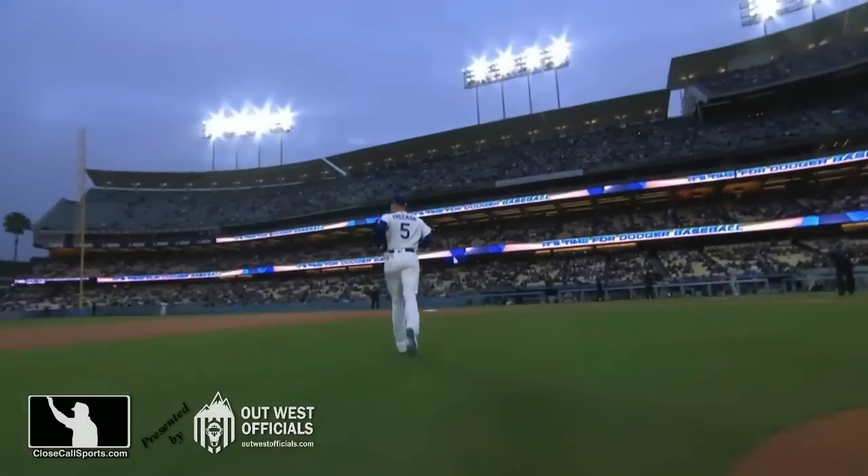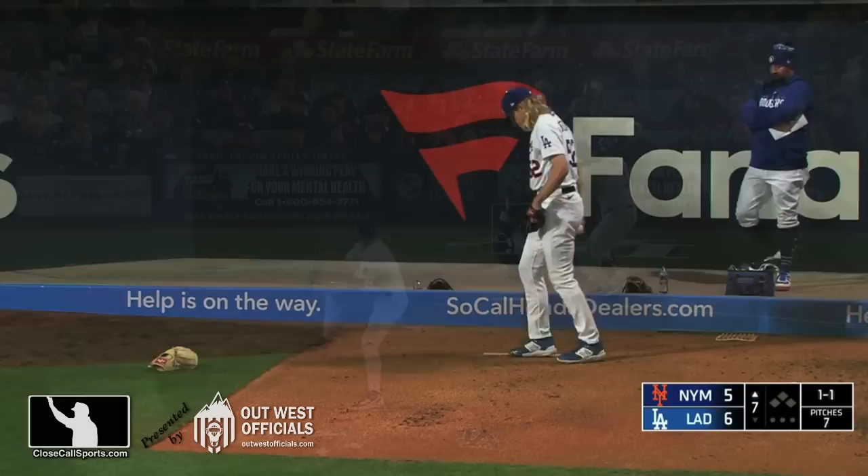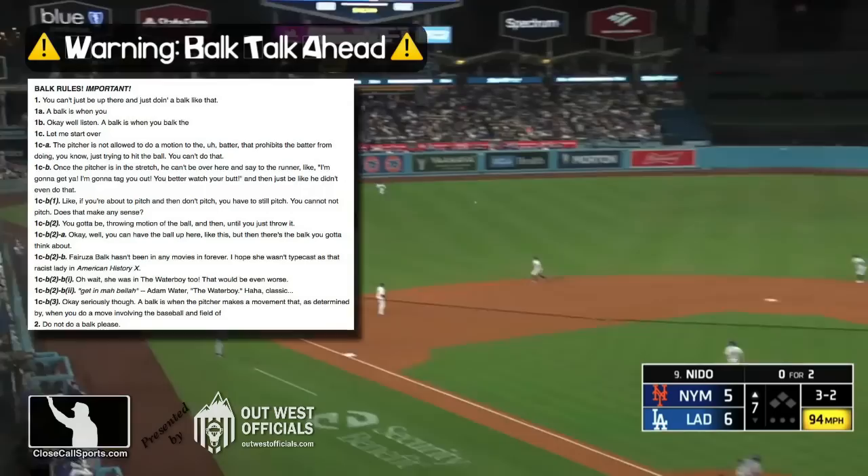Dodgers and Mets ready to start this series. Phil Bickford warming. It's probably going to be two hitters for Vessia. It's a back-and-forth game in L.A. You asked me to take a look at this play, so let's see how we got there.